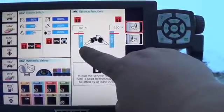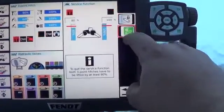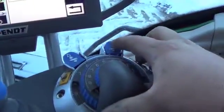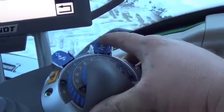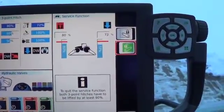Front three point, rear three point — we're at 100% right now. What we have to do is unlock the rear three point. Press that and we've got a green light. Then we need to go down with the blue button on the rear three point right beside the dial. We just push that down a little bit and hold it, and we can see our percentage dropping.